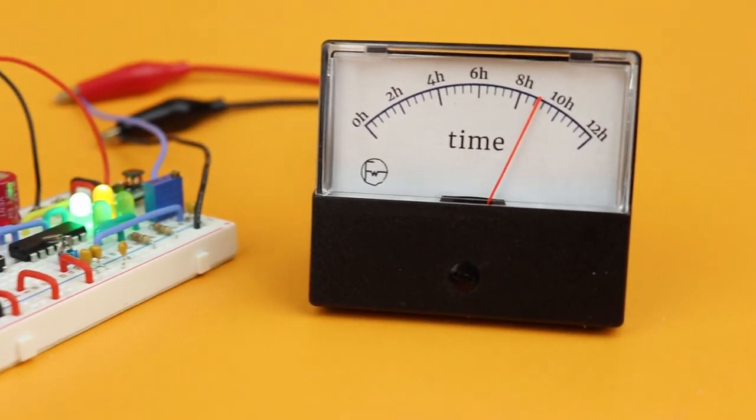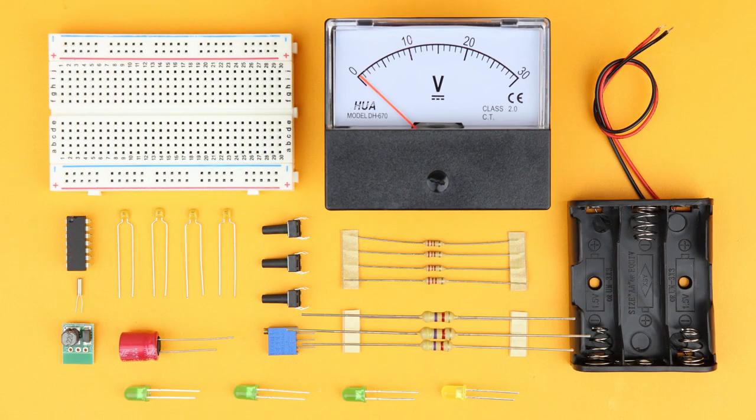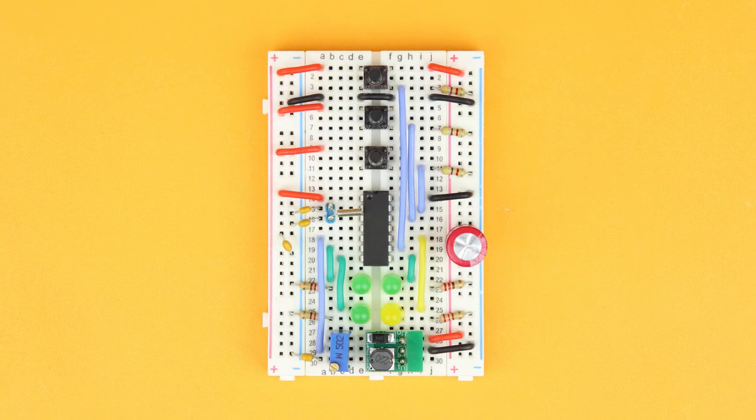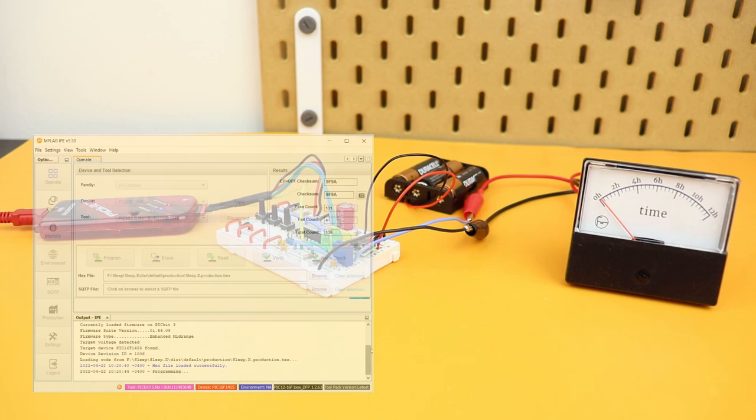In this video, I will show you in detail how you can build a clock like this for yourself — what components you need, how to assemble them on a breadboard, how to modify a panel meter to work as a clock, and how to program the microcontroller from your computer.